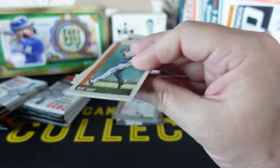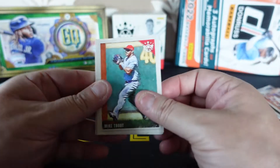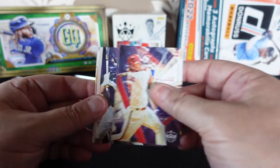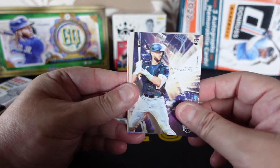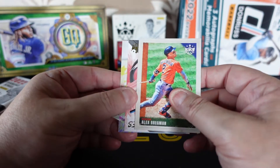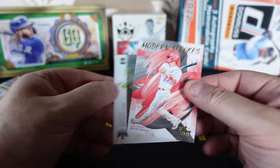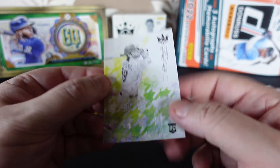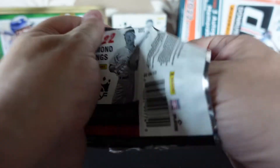Another pack of Diamond Kings Baseball. I'm really looking forward to Allen and Ginter whenever that comes out — I do have dates saved on my laptop. I think they're some of my favourites. There's a Modern Strokes with Mike Trout, very nice. Matt Verling. What's your favourite set of cards? The Gypsy Queen ones were nice as well.